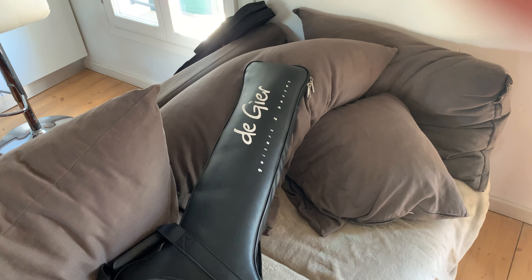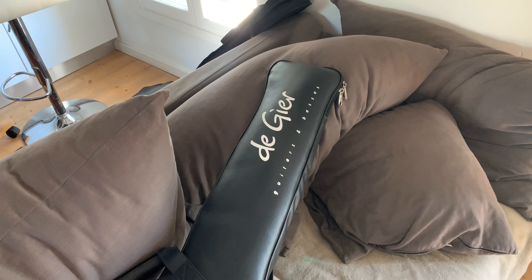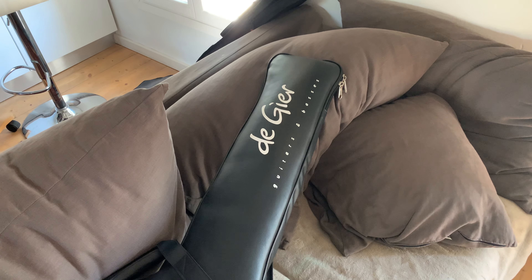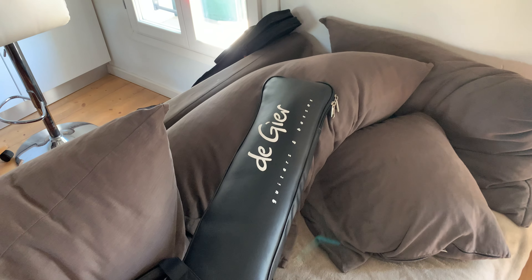Hello everybody, Alberto from Italy here. What's the best way to start the Monday? While receiving new bass!